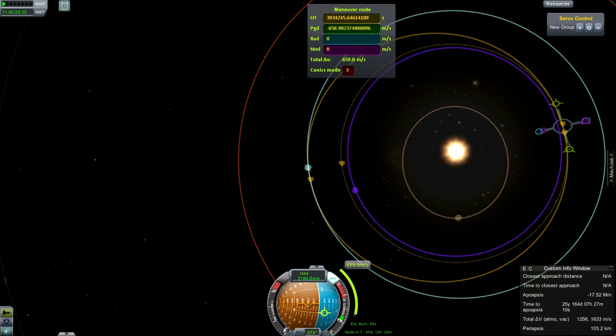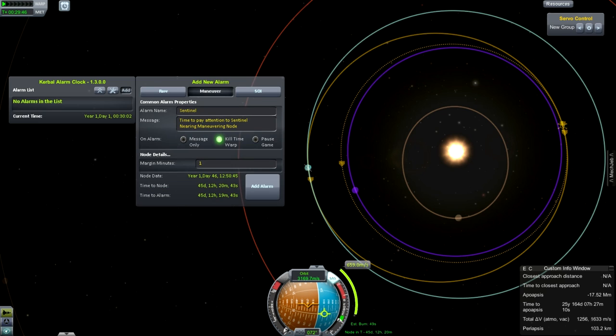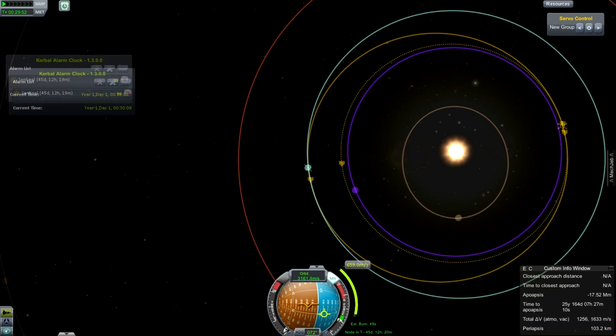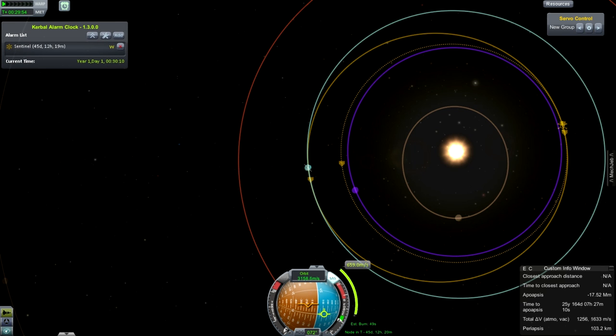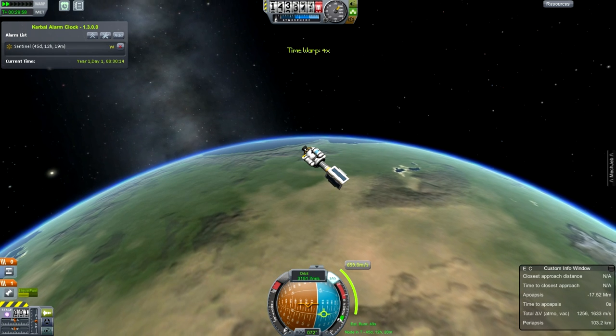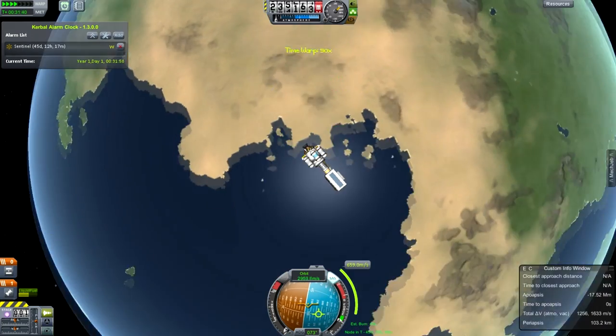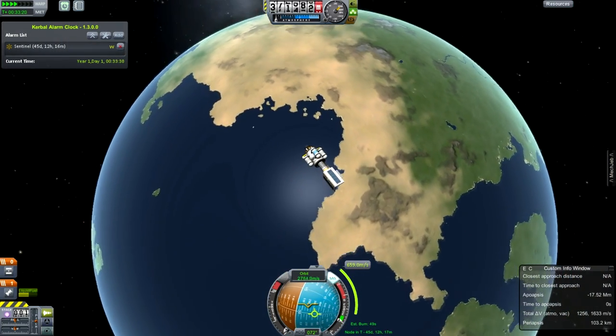That will be great because we'll be able to use Kerbal Alarm Clock to put an alarm in to remind us. We've got an old one there from a previous attempt - the previous attempt was done with the Soyuz, and then I found that somebody had done a really good Kerbal X pack, so I decided to stick with it.